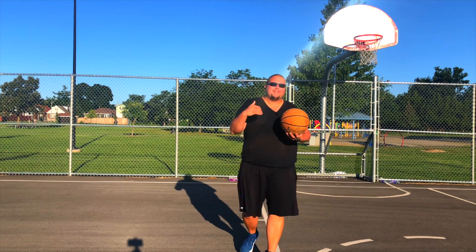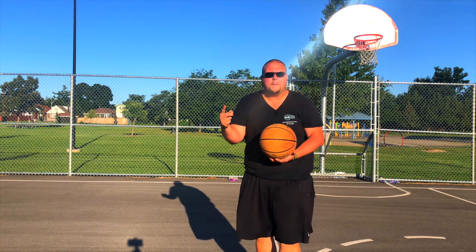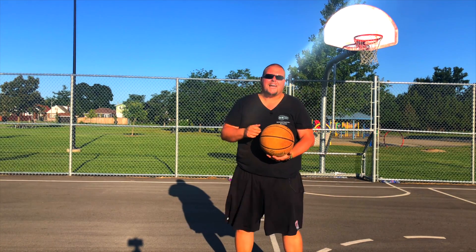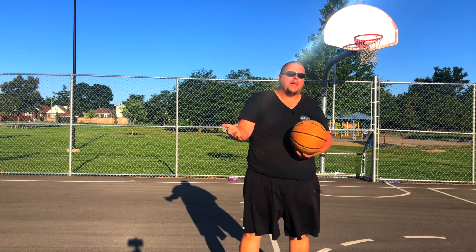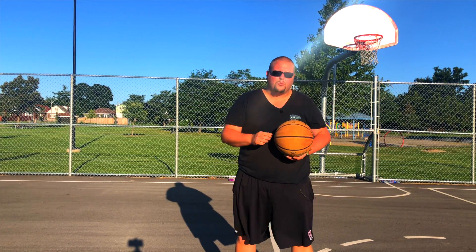Hello basketball coaches and basketball players. My name is Alan from House Basketball Training and today I'm going to show you some fantastic one-on-one basketball moves that are used by Michael Jordan and Shaq himself. I'm going to break down each of these moves and then show you the actual live video of them using these moves as well.